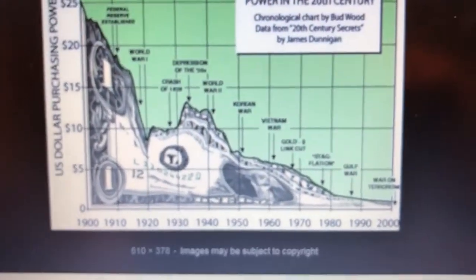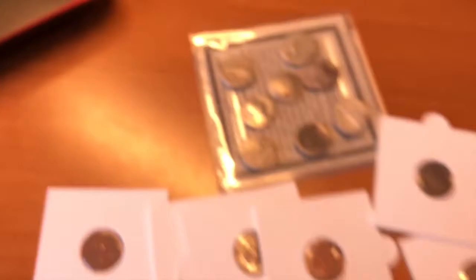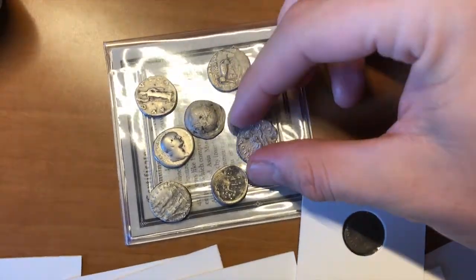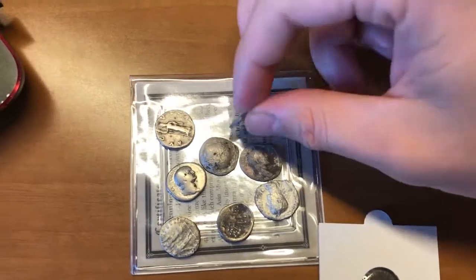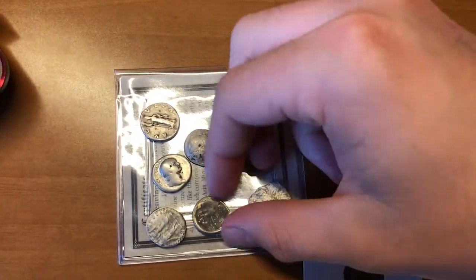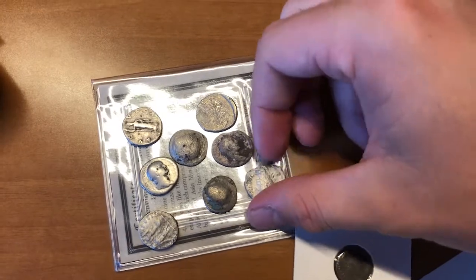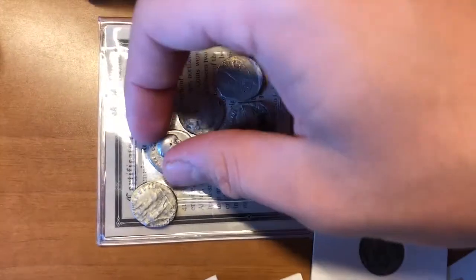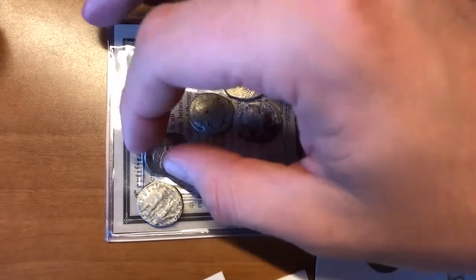That's pretty sad to see. My dad says he used to be able to go see a movie for a quarter — and I used to think, oh, things just got more expensive. But things didn't get more expensive; our money just lost its buying power. I tell people this all the time: gold and silver is not about investment — it's about preserving your wealth.